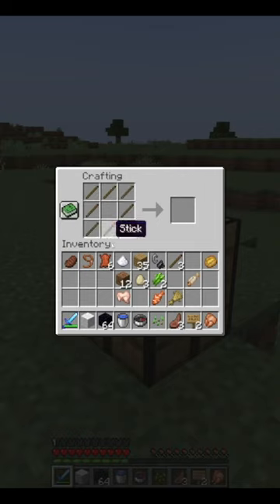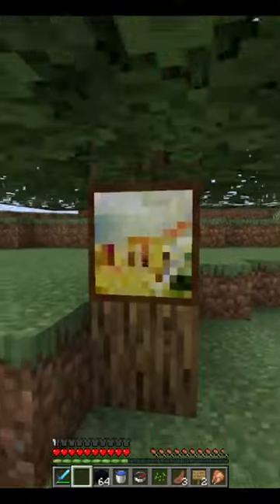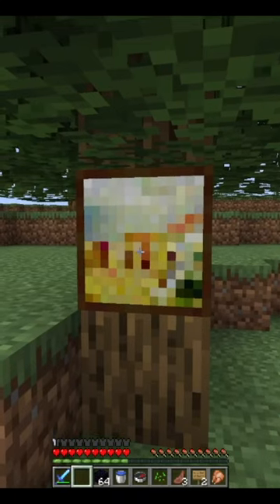So I've got eight sticks right here, and I'll put it all around and I'll put the wool in the middle, therefore creating a painting. And if we go put it on this tree — you see, there's a painting. Thank you all for watching.